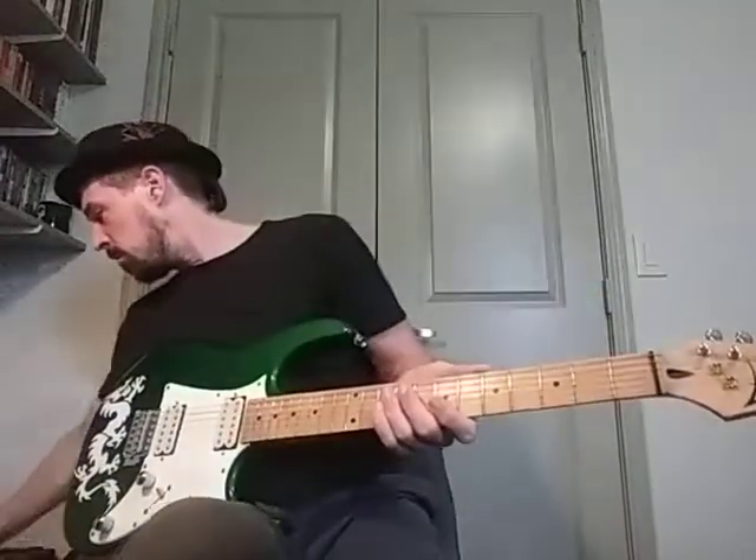All right, and then we talked about Glycerine from Bush. So we're using our palm muting, right? So there's kind of this sweet spot right here where... All right, and we're all just using power chords, right? All right, so it's going to look like this.